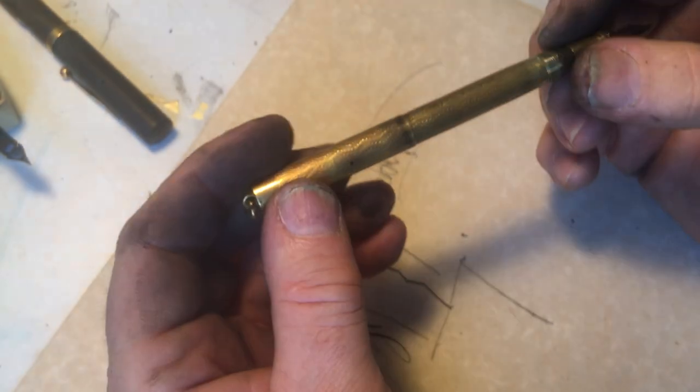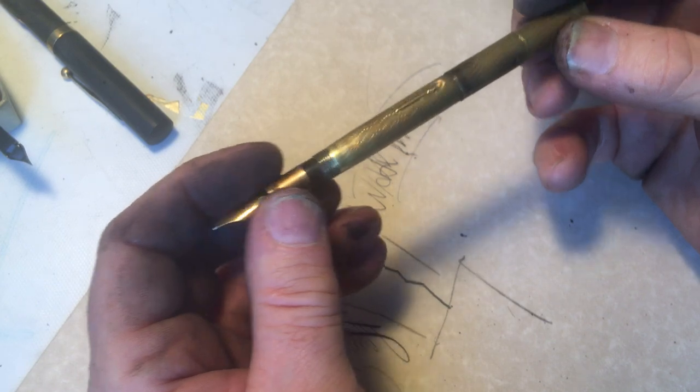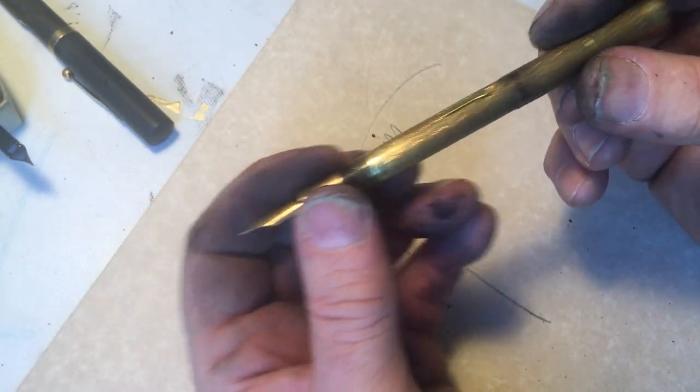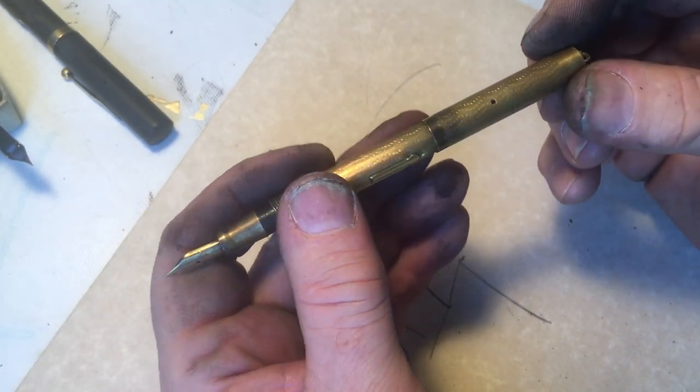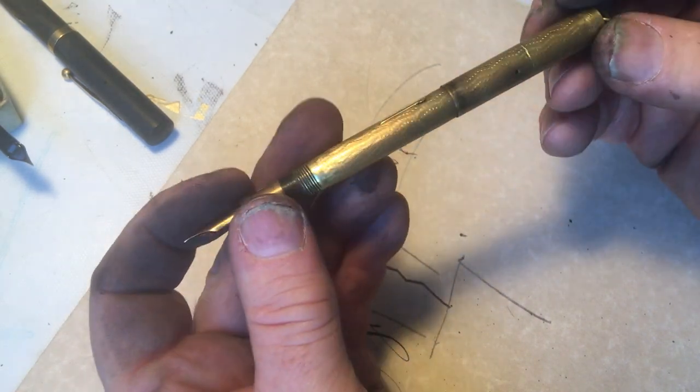Sometimes you like that little bump, but sometimes it just gets in your way — it just makes you aware of it. So these pens are really nice because they don't have that little bump. But they are metal. And metal, what does metal do, class? Metal corrodes.